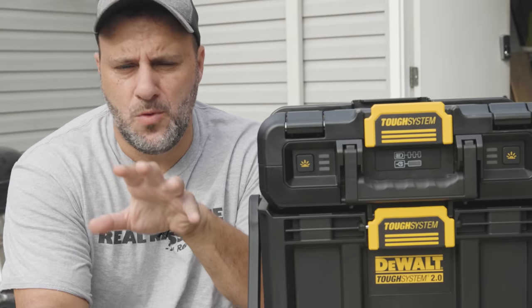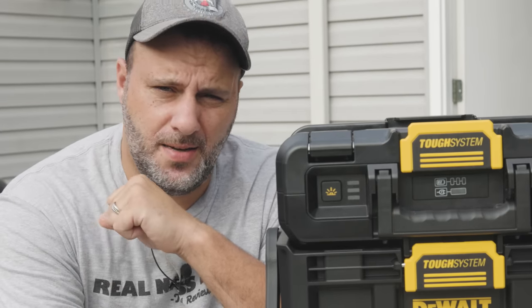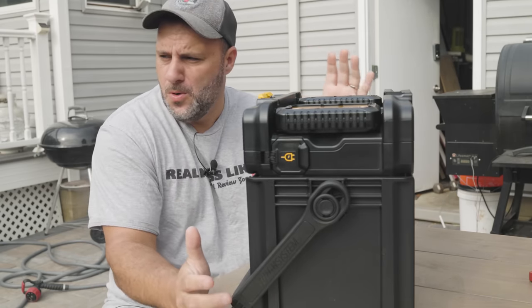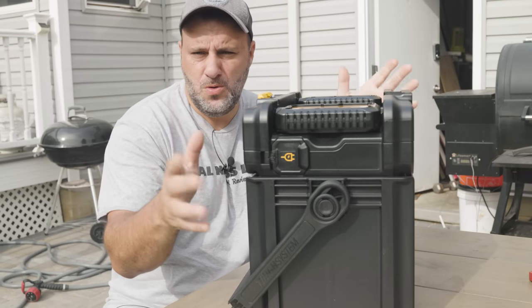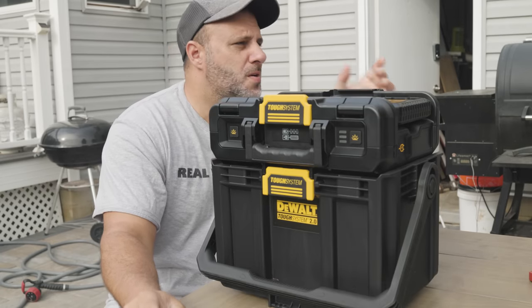Whether you are in the DeWalt platform or not, I think I got something here that you're really going to like — you're probably going to say to yourself, that's real nice. So what do we have right here? Basically every major tool brand has their own rolling tote mobile tool organization system. And DeWalt has their Tough System and the Tough System 2.0.